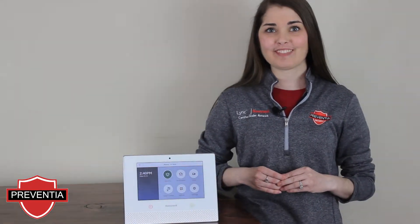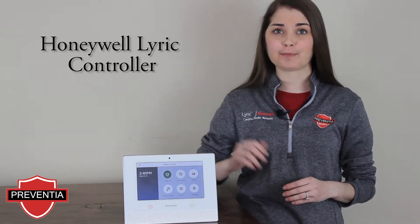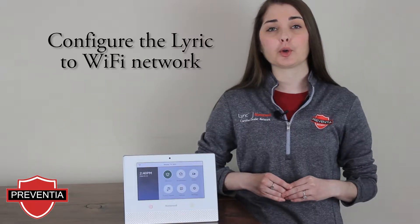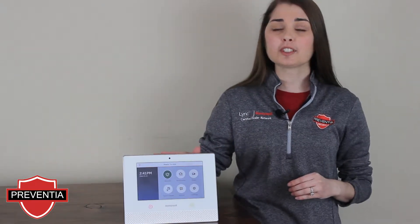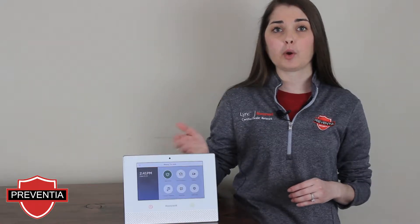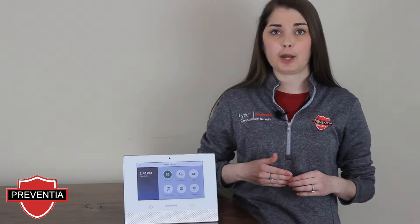Hey there Honeywell users! In this video we will be working with the Honeywell Lyric Controller. We want to cover how to reconfigure your Wi-Fi connection. Just like with your computer, sometimes your Lyric Controller can lose connection to your Wi-Fi router. If you make any changes to your router or to your Wi-Fi password, you may also need to reconfigure to the network.